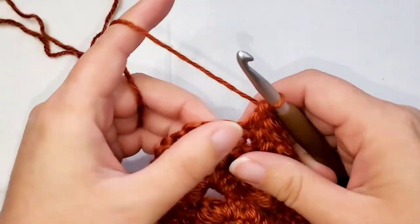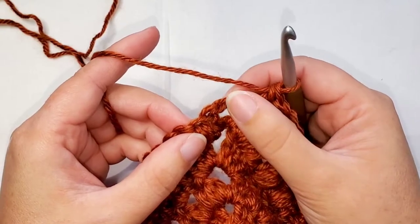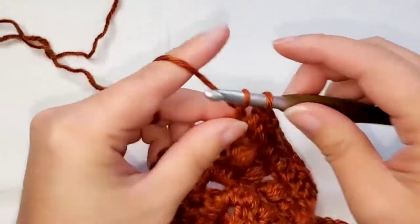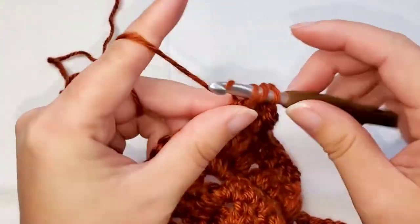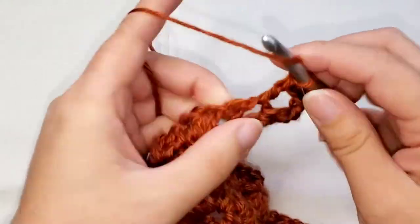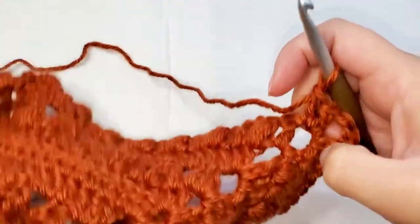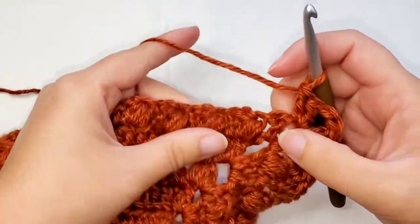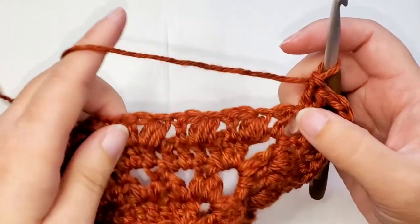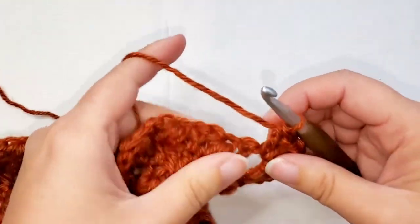Now that we're at the chain two, we're going to place two double crochets, chain two, and then two more double crochets all in this chain two space. And now we're going to double crochet in each stitch until all of the stitches have been worked.